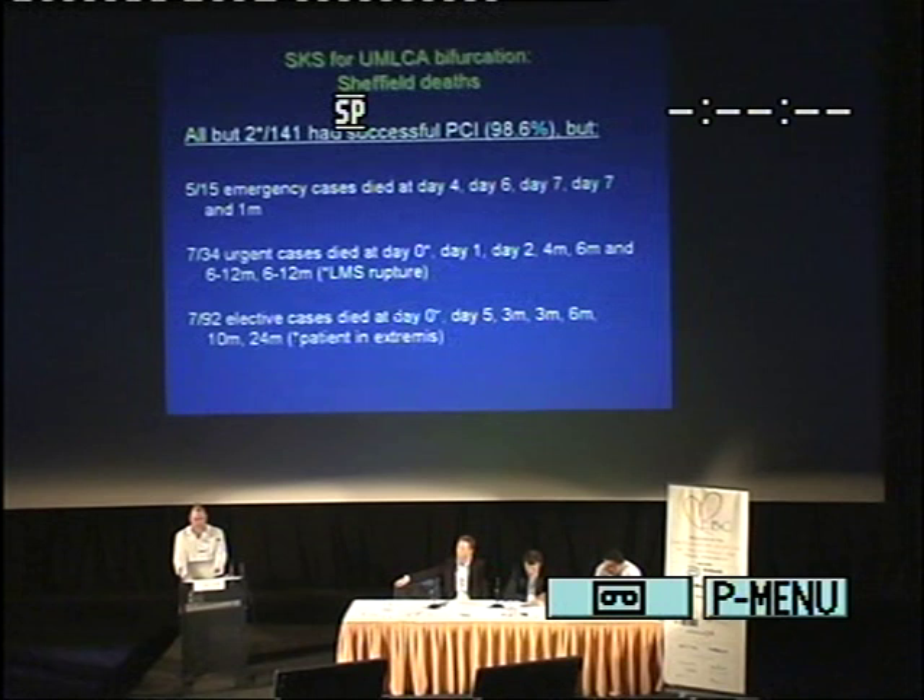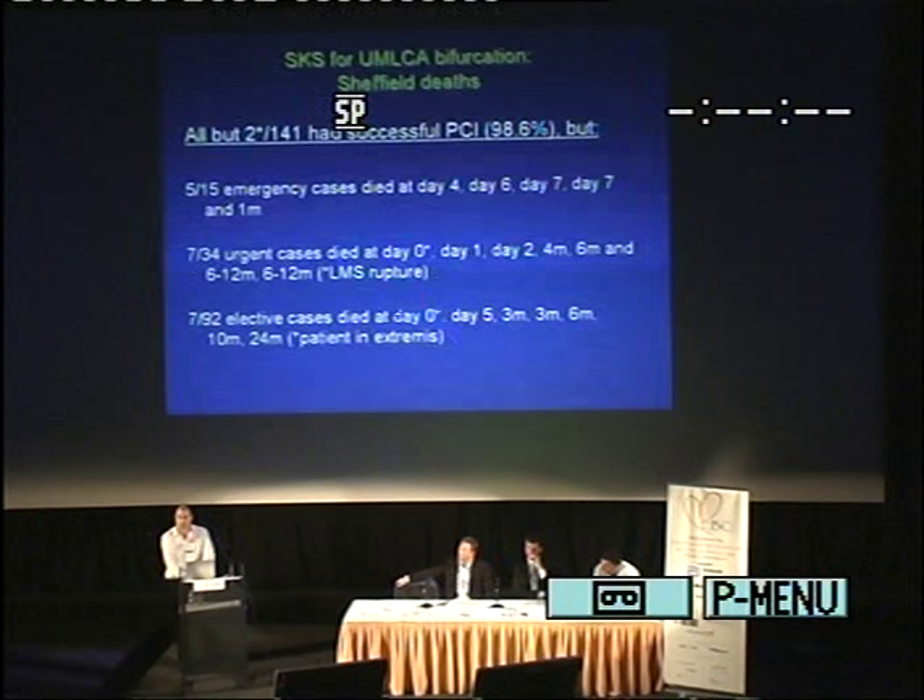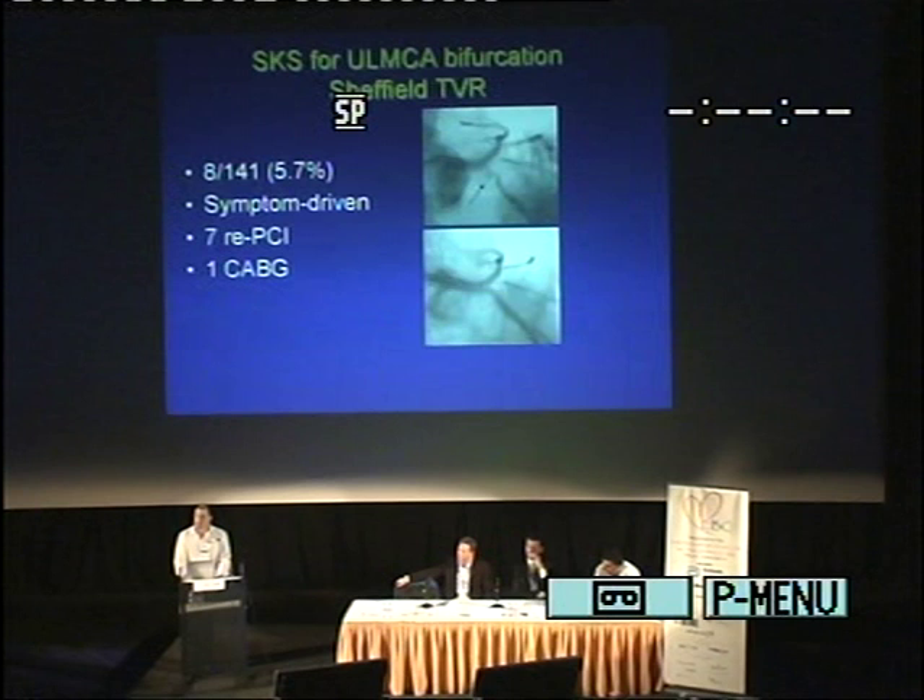Bear in mind that when you read randomized controlled trials, you very rarely get 30 months follow-up. Seven out of 92 elective cases died — one at day 0, which was a rupture of the left main. The deaths of concern are those that are late in the elective group, though I do stress there was a high percentage of surgical turndowns due to serious other illness. TVR is very low — in our practice we don't now do routine angiography. Only 8 out of 141 have required TVR — that's 5.7%. Seven responded to repeat PCI, and only one patient had CABG.